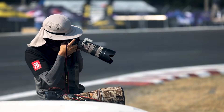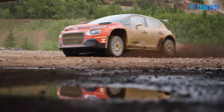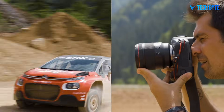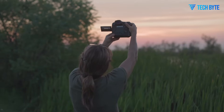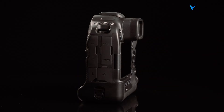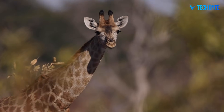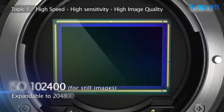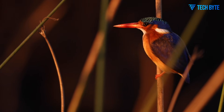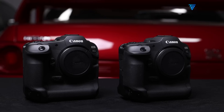Connectivity is another area where the EOS R3 Mark II stands out. A professional wired LAN port, Wi-Fi 6, and USB-C tethering enable rapid image transfer for news, live events, or studio work. Dual card slots — CFexpress Type B and SD — offer high-speed recording for demanding video applications and redundancy for critical assignments. This combination of professional-grade stills, hybrid video capability, and advanced connectivity makes the EOS R3 Mark II one of the most versatile and future-proof hybrid cameras on the market.